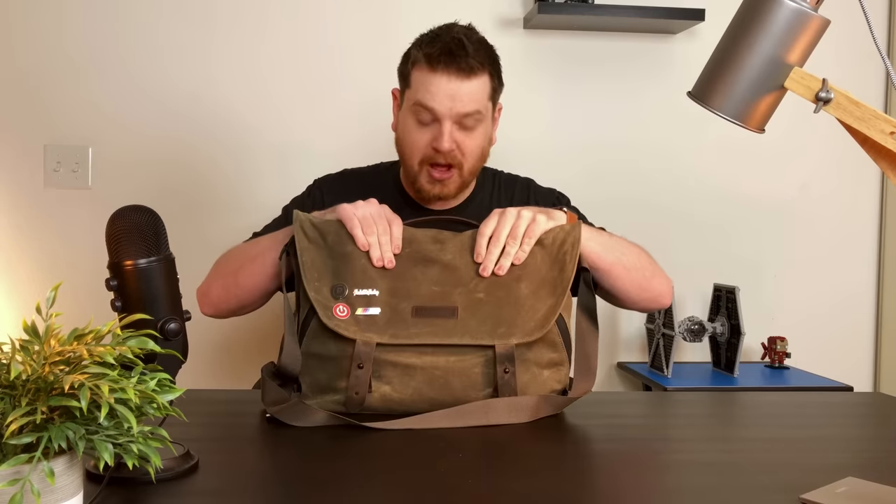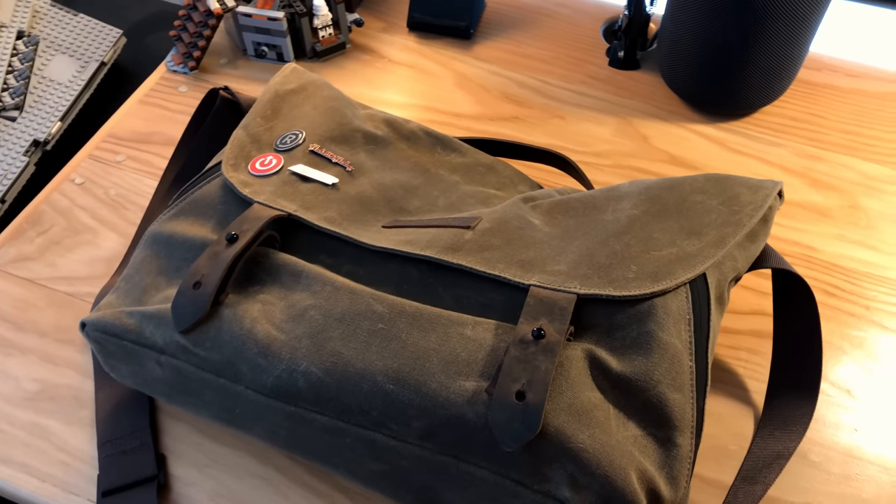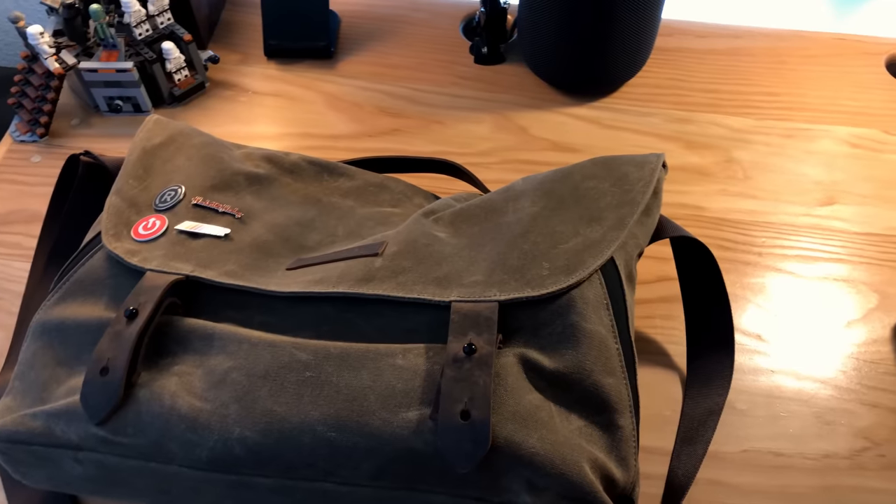I love this messenger bag though. It is fantastic. It is really well made. I am a sucker for good bags. It is a big bag - it's meant to hold a 15 inch laptop.